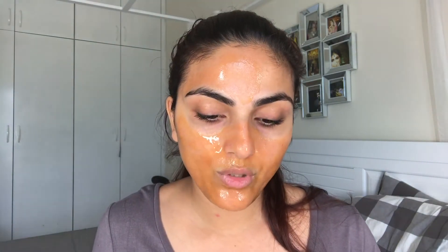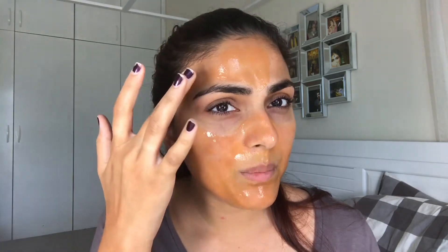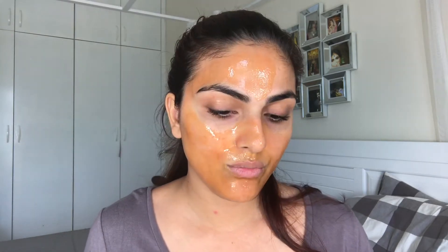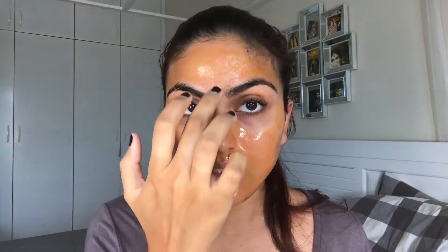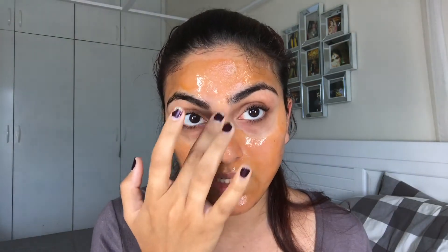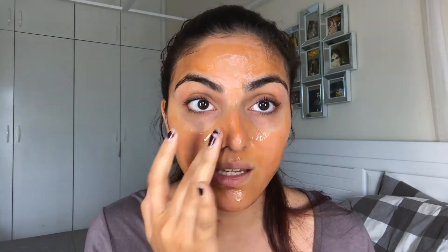I don't know, I feel more hydrated using oil. It does apply very easily. I mean, I'm using a lot of product. It gets to a consistency that when it dries I can peel it off. I think it won't peel off white. I remember when I did one of those charcoal masks from Daiso — the mask is amazing, it's great, but oh my god, it has a peel-off that hurts like hell.